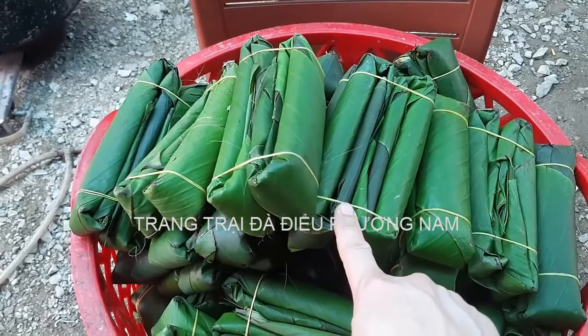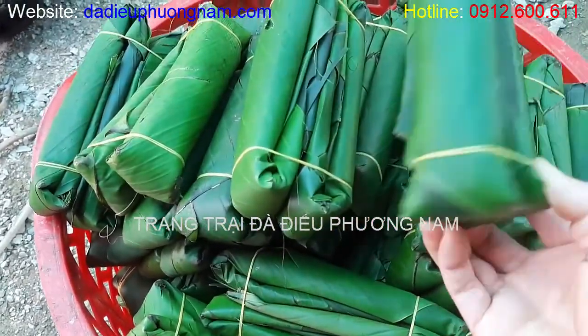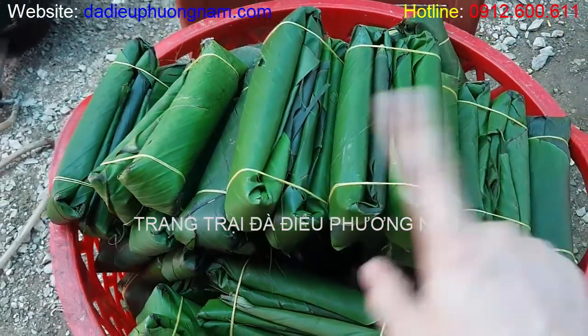Lá chuối để gói giò bắt buộc phải là lá chuối rừng. Lá chuối rừng tươi mới gói được giò, không thì không thể gói được giò đâu.